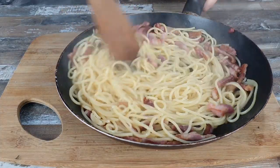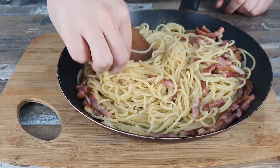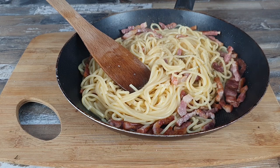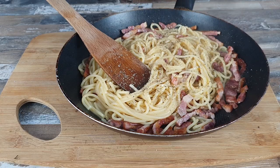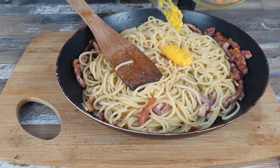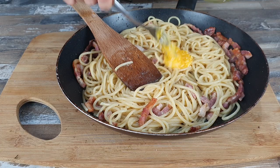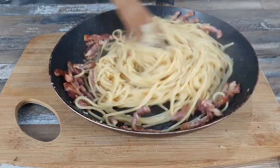Eighth step is to take them off the heat and add some fresh ground pepper and a little salt, because the pancetta is already salted. Final step is to add the egg yolk mixed with cheese after our pasta has cooled a little bit, because we don't want to cook the egg — this will be our sauce and will give the final taste.